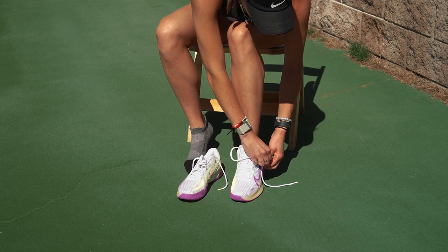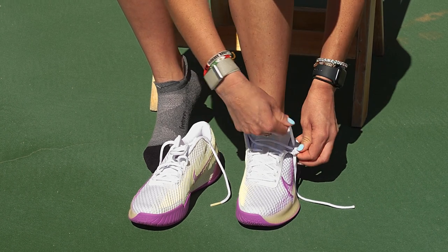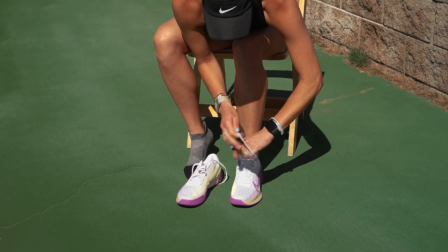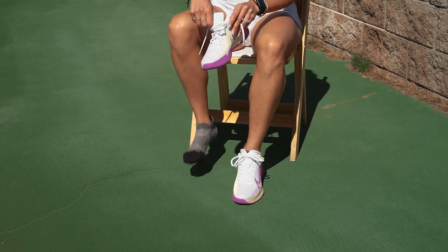I always use the second hole, but this one doesn't have a second hole on the other side, so I guess I'll just be using one hole here. They are soft though inside. The cushioning feels good. I think they feel a little bit heavier than the other ones.